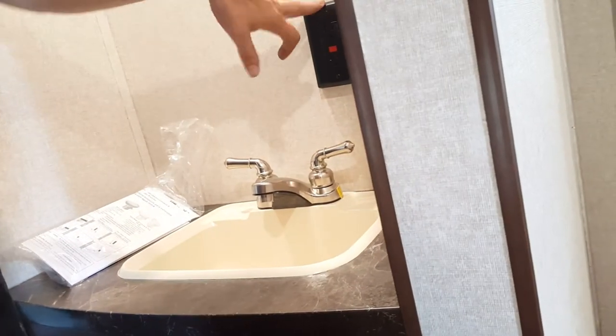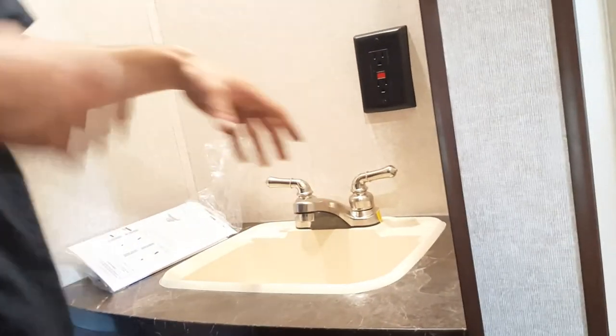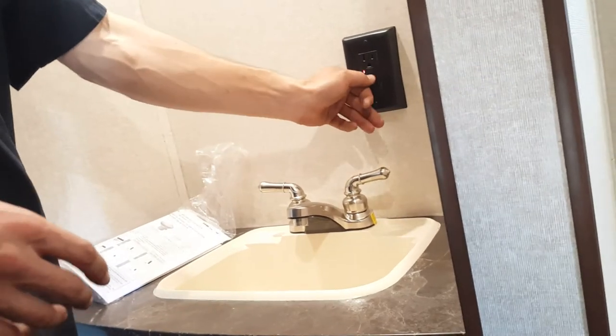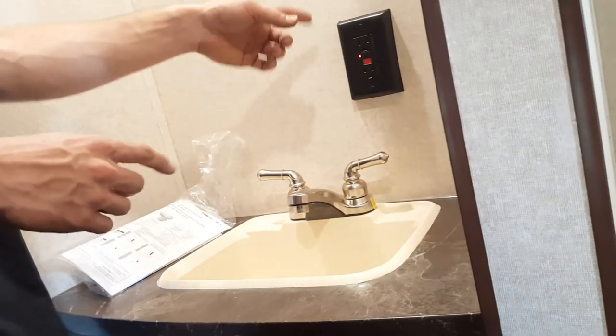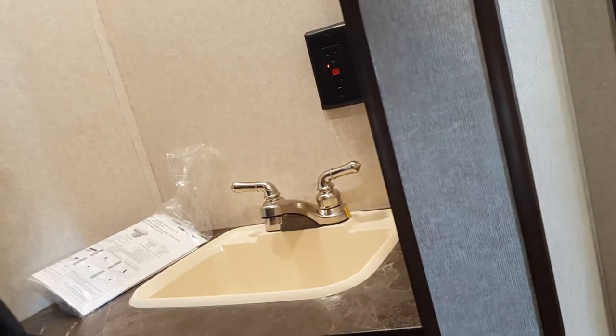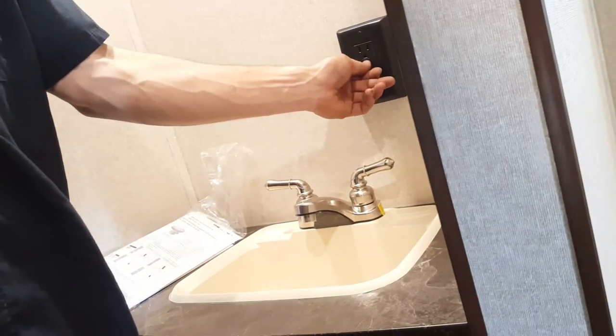This is your main GFCI outlet controller for the coach. Any outlet near water is tied into this one. They're on a separate wiring system for safety. If there's a short, it pops here — this outlet, the outlet by your kitchen sink, and the outside outlet will stop working. Just come here and press the reset button and they'll all work again.